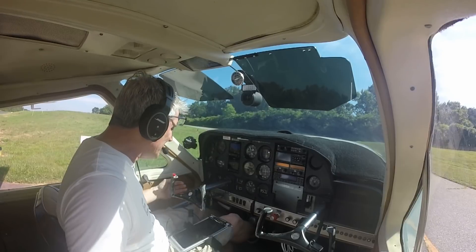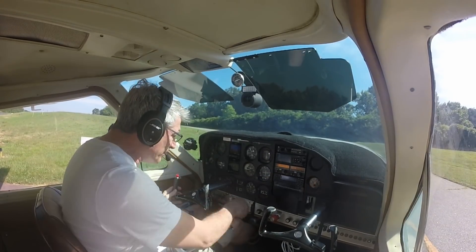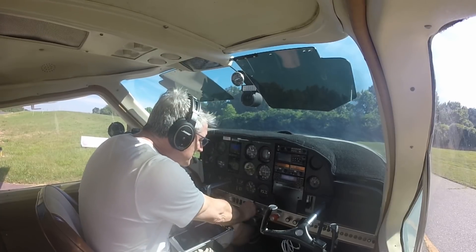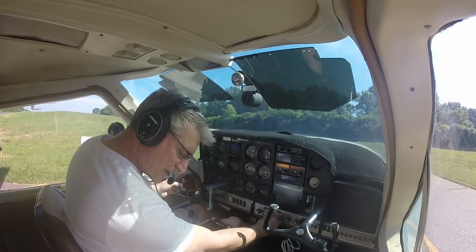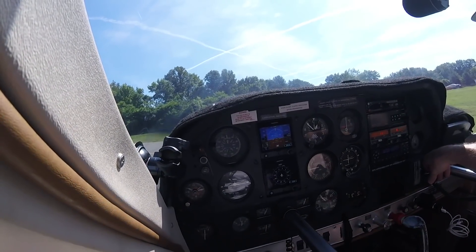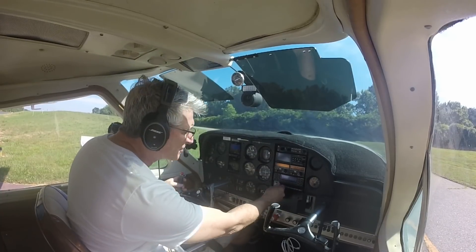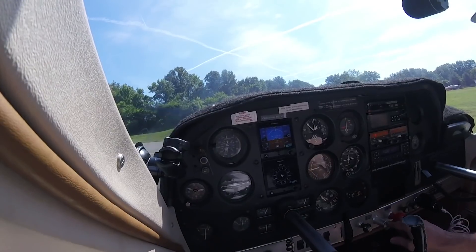As required, pitot heat is off. Trim set for takeoff. Recovery heat is off. Mixture is full rich. Flaps are set at 10 degrees. Brakes are off. Transponder is squawking altitude. We are set, lights are good.